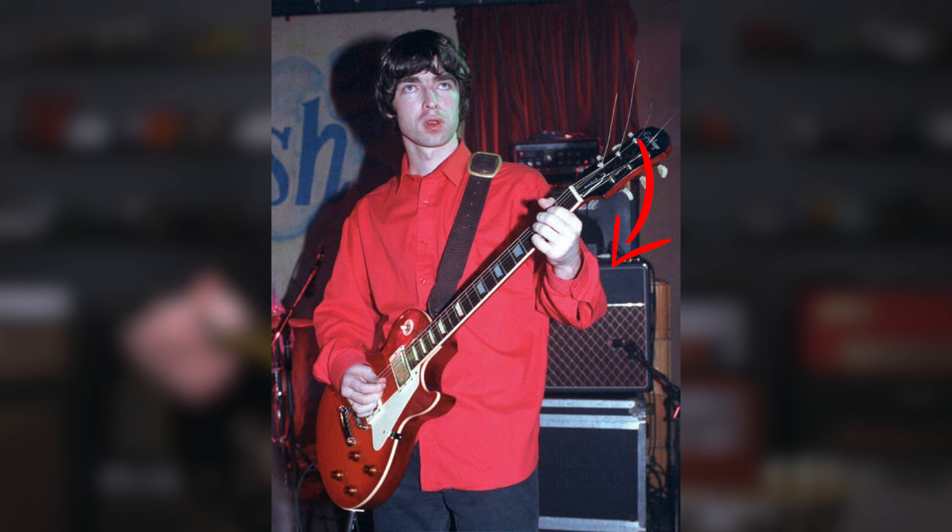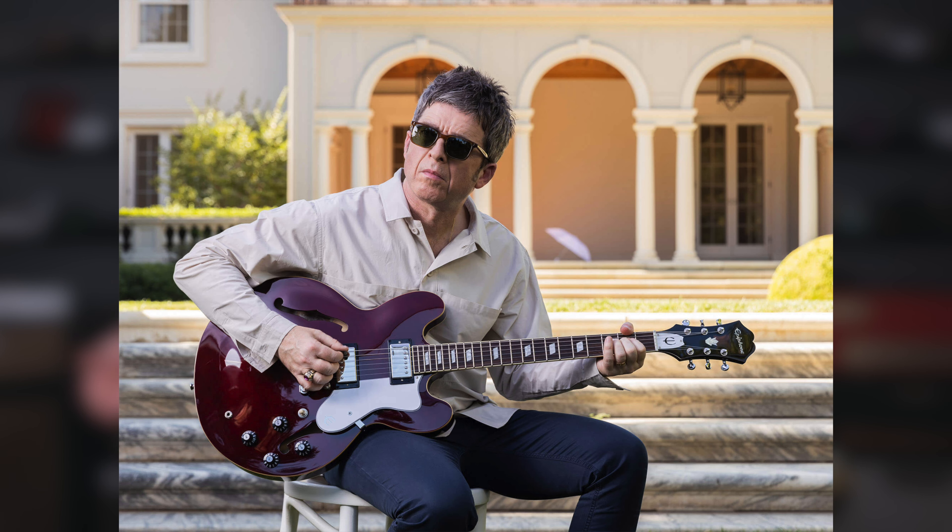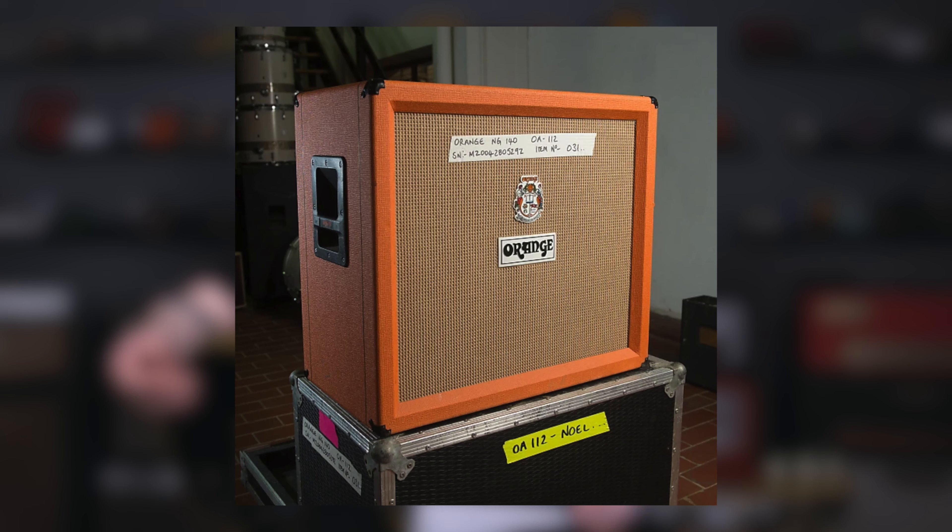Noel's setup really doesn't change much throughout the years. He'd add an amp here and there, but most notably a Vox AC30, especially when going into the Morning Glory years, and also using a few different guitars — different Les Pauls, Epiphone Riviera, and 335s. At its very core, the Oasis sound was a humbucker guitar through cranked up British amplification.